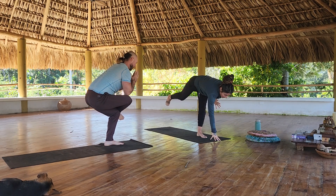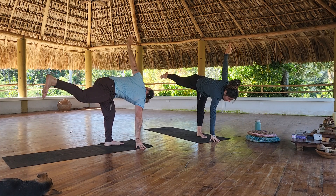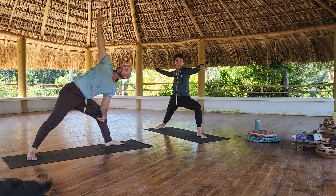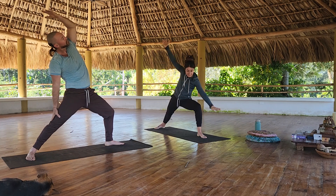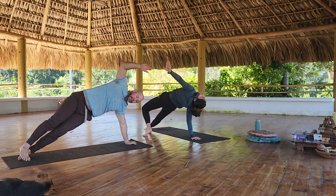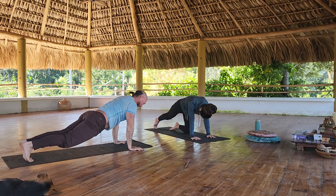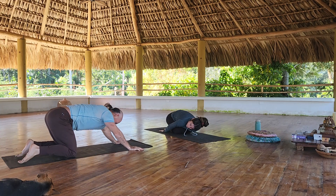Revolved half moon: the right leg goes back, right hand down, rotation to the left. Then side angle — left forearm to left quad, right arm overhead. Warrior two. Reverse warrior. And then side plank. Maybe a wild thing.